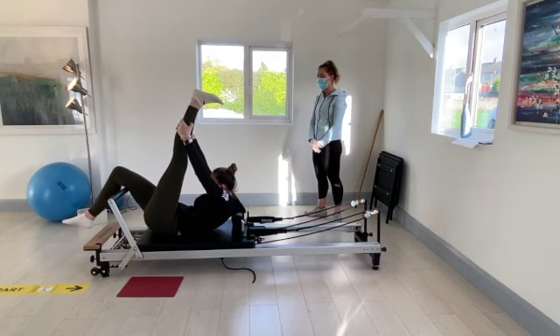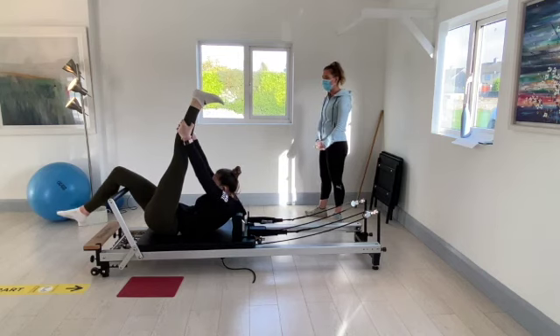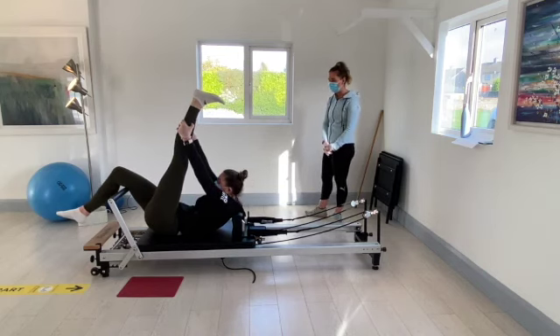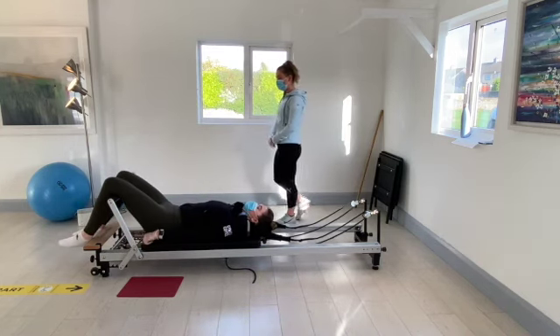Seven, six, five, four, three, two, and one. Relax the left knee back over the foot bar and bring the feet to the foot bar.